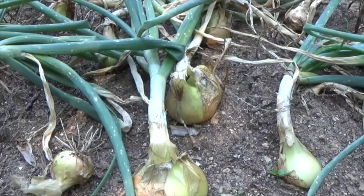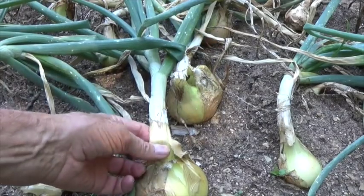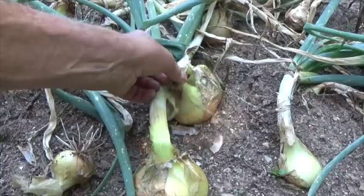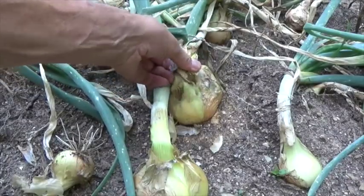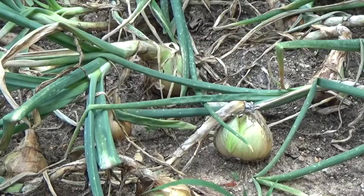I'm wondering if the onions are ready to be pulled out and dried. Notice on this big one as I'm squeezing the neck of it — the neck is still soft on that one, and it's still soft on that one behind. This is not the biggest onion, but it's a pretty nice one.